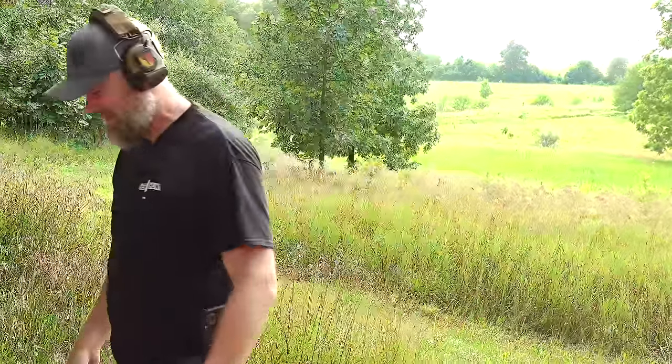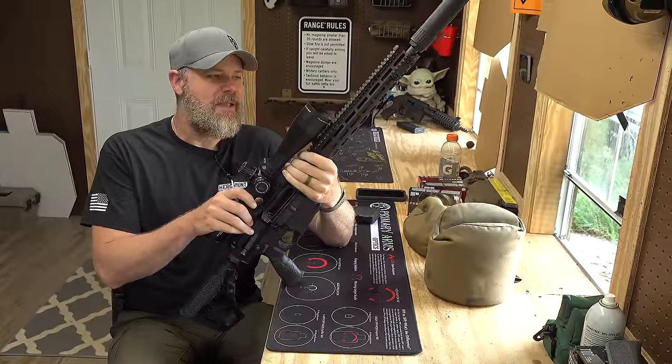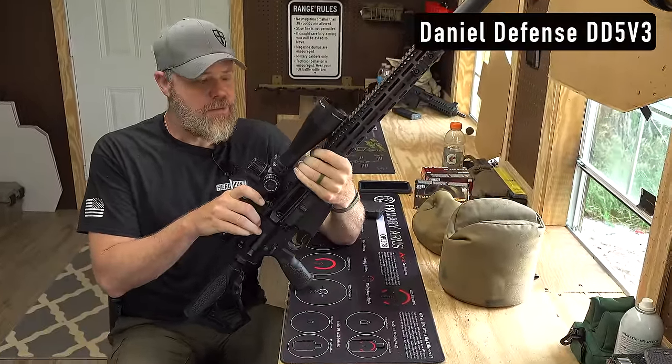I've never done that with a pistol before. Hey guys, welcome back. So today I want to talk about the Daniel Defense, and this is an AR-10, which is the DD5V3.